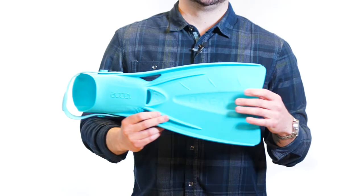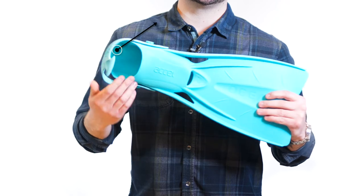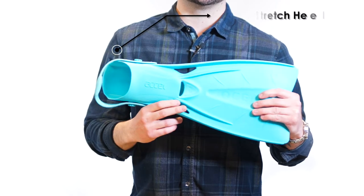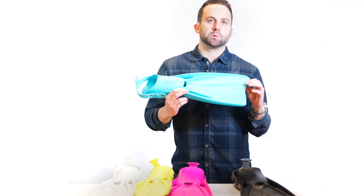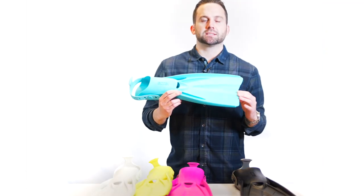These fins are stylish, compact, and responsive. The Accel features a high stretch heel strap for effortless donning, and the angled blade design has an excellent water flow characteristic which allows divers to swim efficiently with multiple kicking styles.